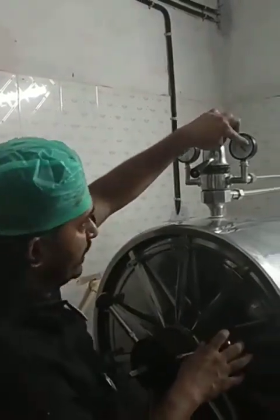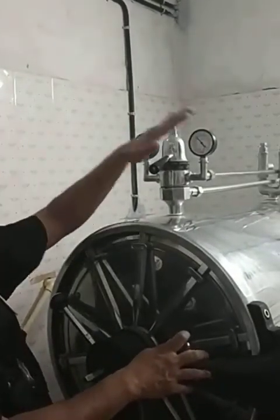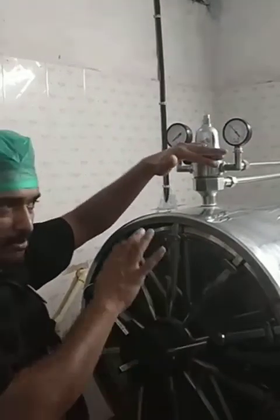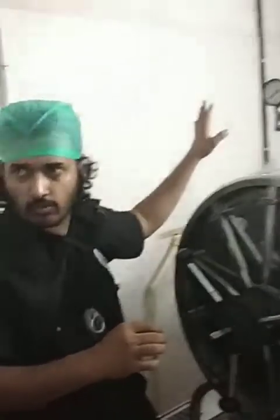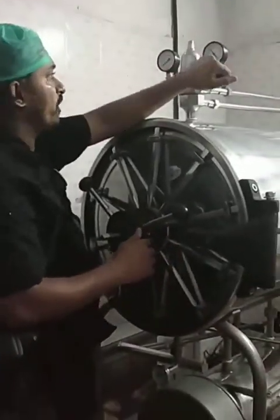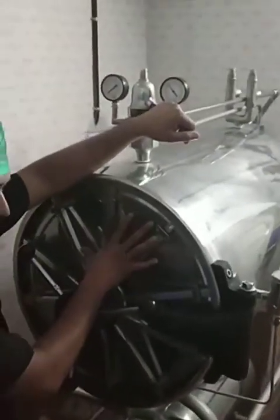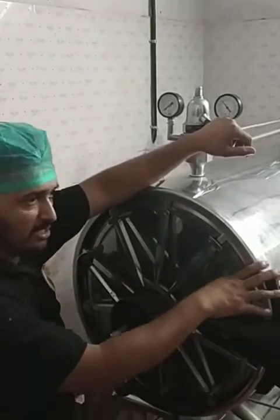Once that 15 to 20 psi has been reached, from that time we start counting. Once 30 minutes is over, we switch off the power supply so that no more heating occurs. After that, we do a fast exhaust — that means all the steam inside will be removed from this section and sent outside.